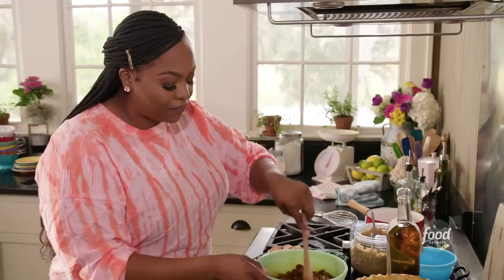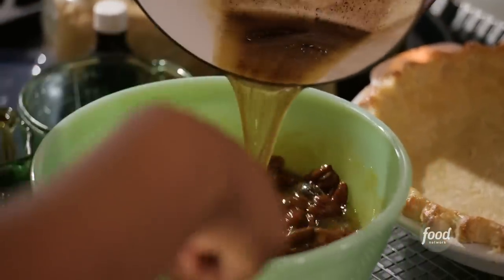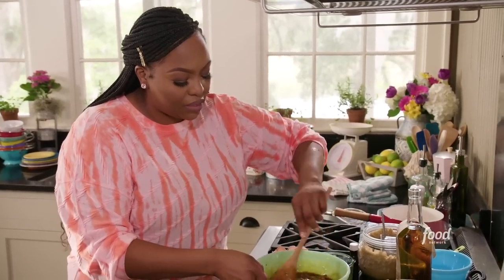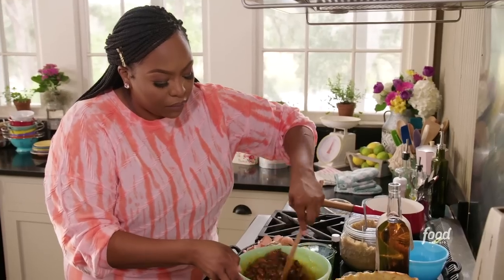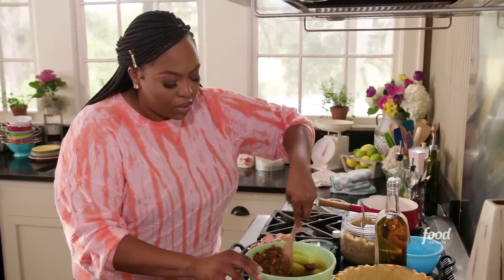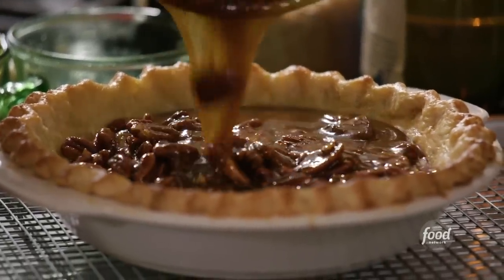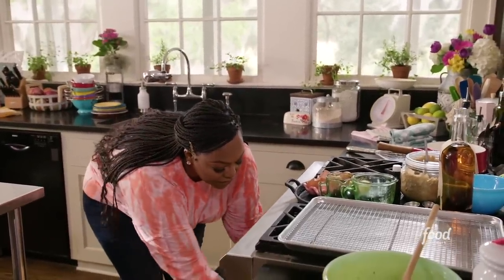Don't forget about that brown butter — it should have cooled by now. We're going to add that in. Slowly pour it in and fold. Make sure your egg, syrup, butter, and sugar are all mixed in thoroughly. Keep folding. Let's pour our mixture into our pie crust. How gorgeous is that? Look at that color. Let's pop this in the oven at 350 for 40 to 45 minutes.